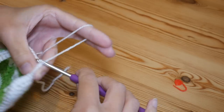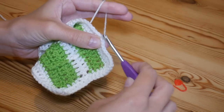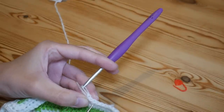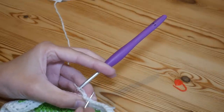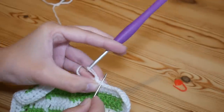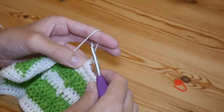For this final round we're going to do a round of crab stitch. Chain one, then work your first stitch — your first crab stitch goes into the next full stitch, not the chain one. To crab stitch we work backwards: insert your hook into that stitch — you can see I've gone through the hole and got the little V — yarn over and pull up so you have two loops on your hook, yarn over pull through both.